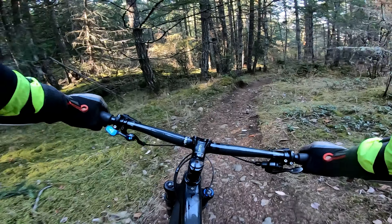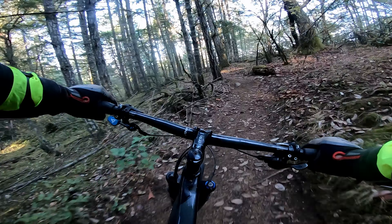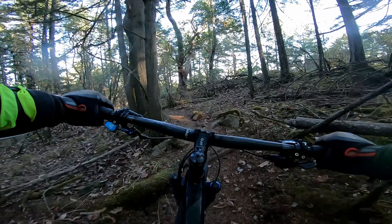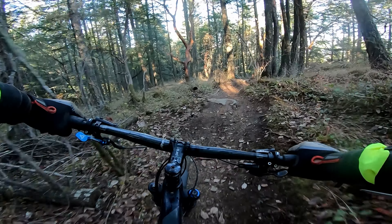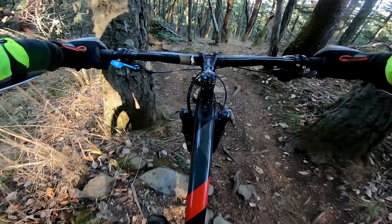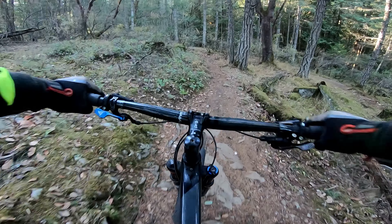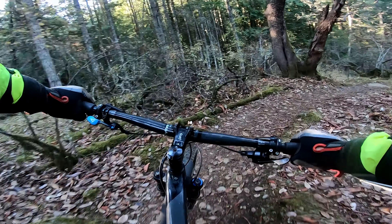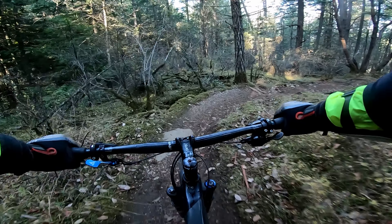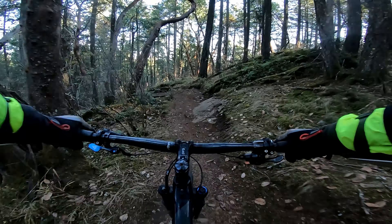There are a couple of tight corners, but it's a pretty fun trail for those that want the flow. Not a whole lot of technical stuff. From what I recall, I don't really descend it very often. There are sort of three phases as well — you have to cross the service road a few times to carry on.